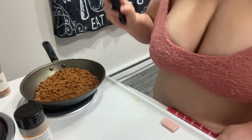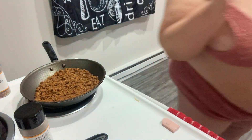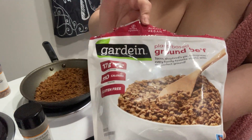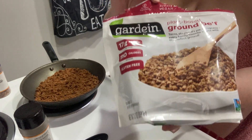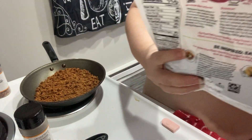I am making taco salad with veggie ground beef. This is not meat that comes from animals. This is meat that comes from other sources.